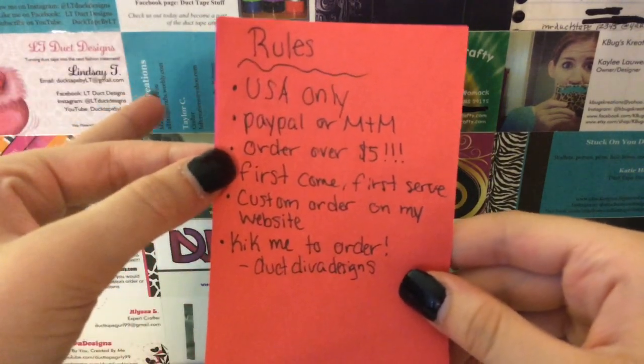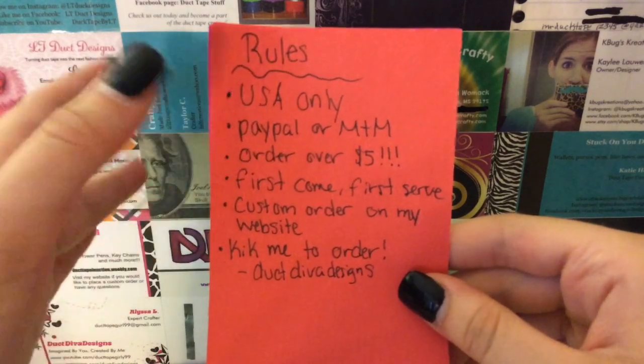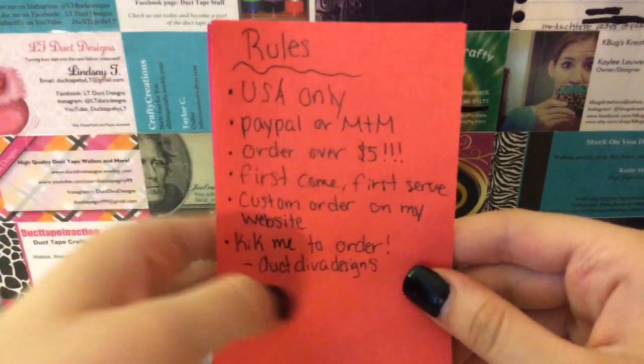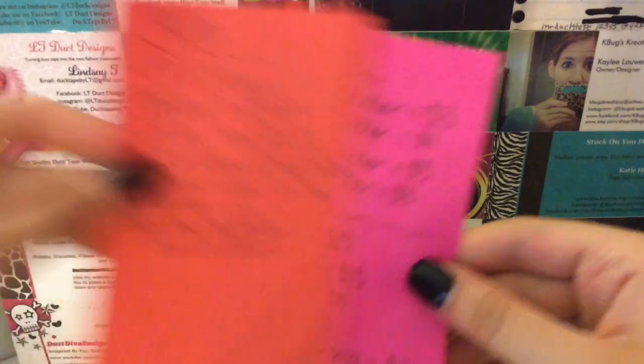First come, first serve. You can custom order on my website, DuckDivaDesigns.com, and if you want to order anything from this video, you can kick me at DuckDivaDesigns. And here are the prices.